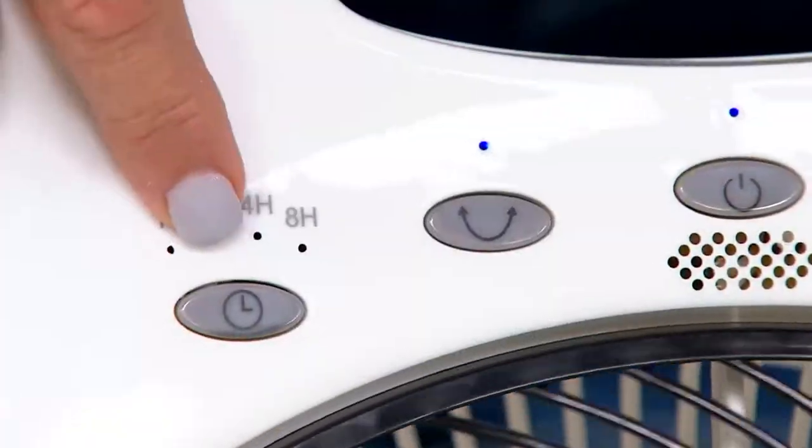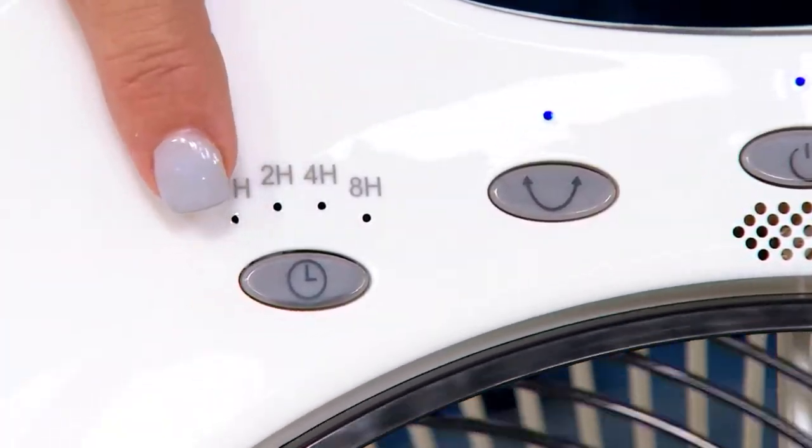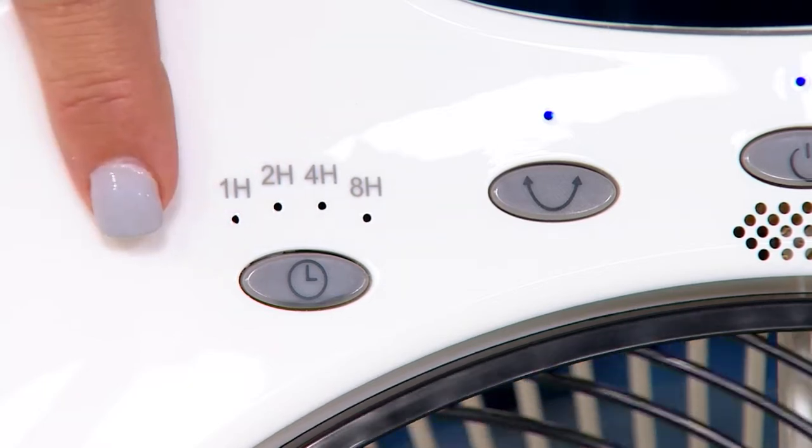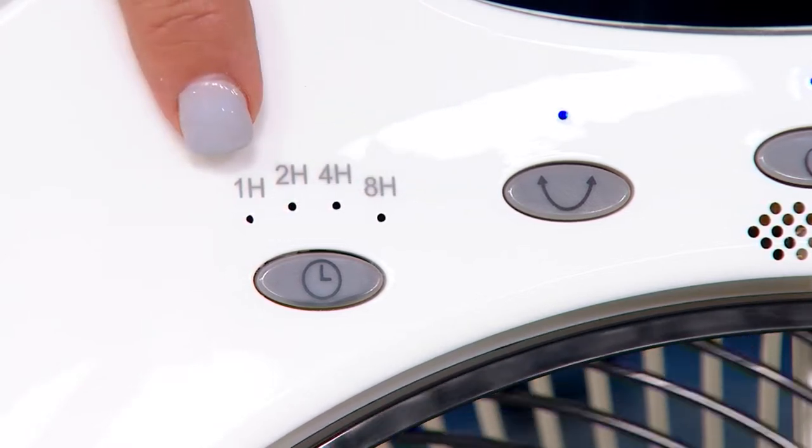Here's the nice part: the timer. I don't mind going to sleep with a fan on, but when you get that damp air early in the morning you probably don't want it on. So you can set it for one, two, four, or eight hours.